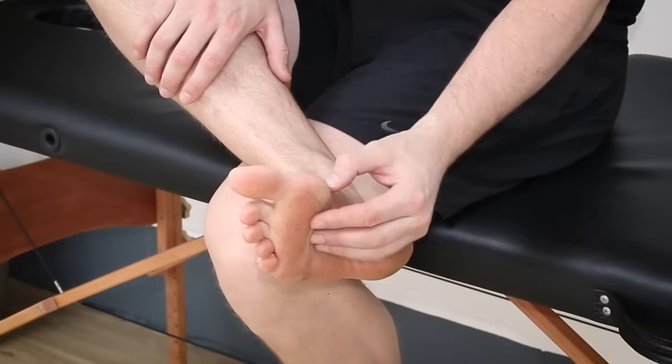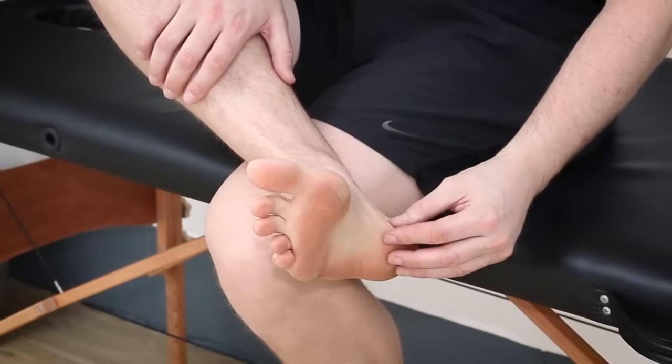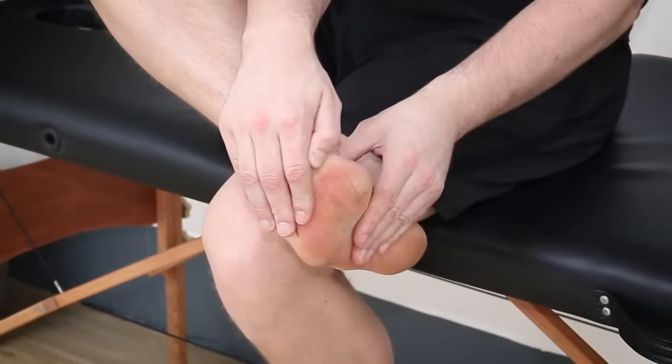Let's start with understanding the anatomy around the bottom of the foot and the ankle region. The plantar fascia runs from the heel bone, the calcaneus, along the bottom of the foot and across the metatarsal heads, the balls of the foot. As we walk and run, the action of loading the toes adds tension to the plantar fascia, which helps create a more rigid and solid base to push off through. That's a good thing — that's how the foot is supposed to function.